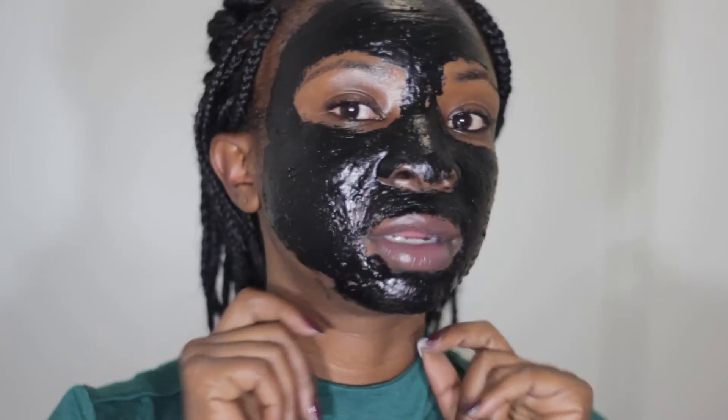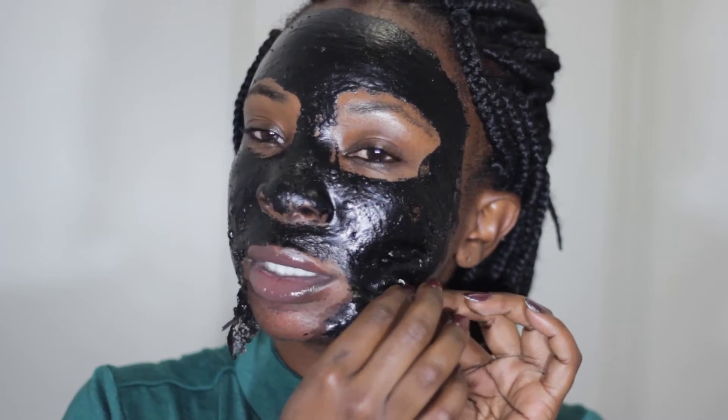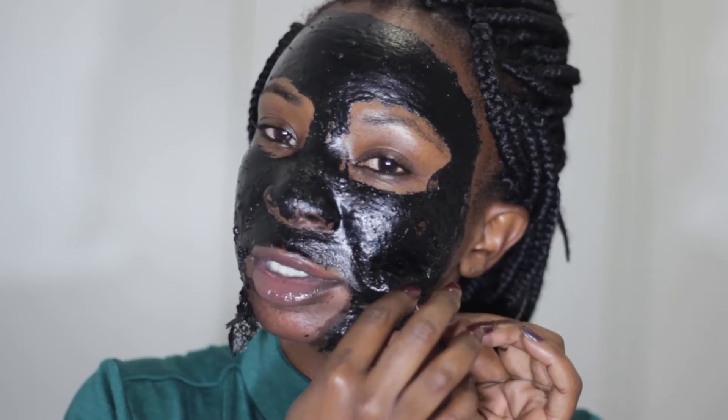I'm back and it's been about 40 minutes to an hour. I can't really talk but I'm going to start peeling off this mask. It actually feels like I'm peeling off my skin — this is really, really painful.